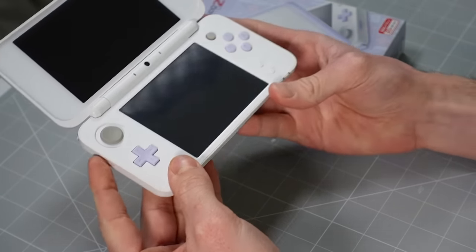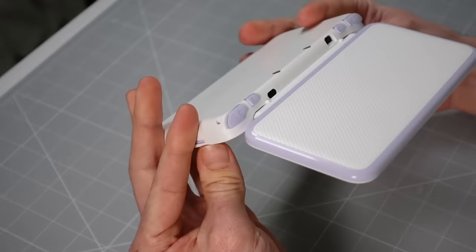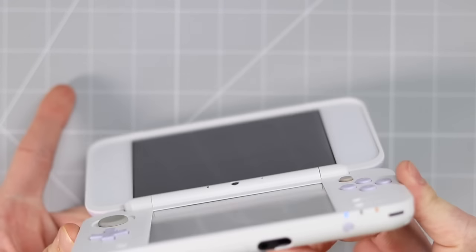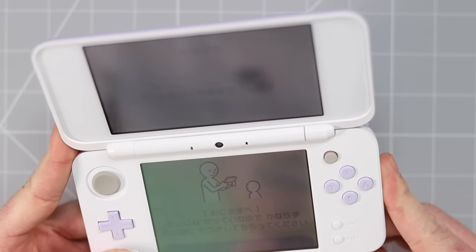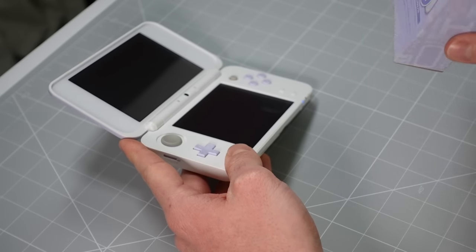Let's see if there's anything on this unit — I'm hoping for some photos. It's missing the stylus. I was trying to find the stylus to see what color that was going to be, but I guess we'll never know.